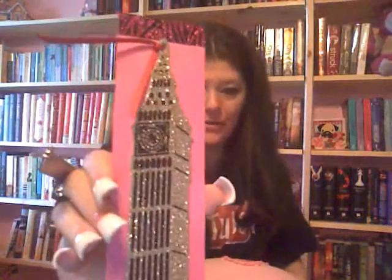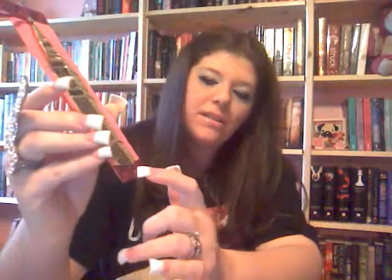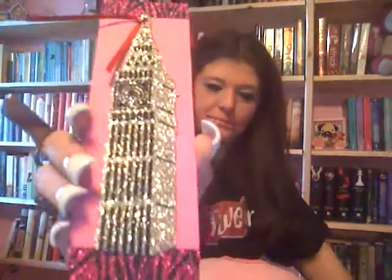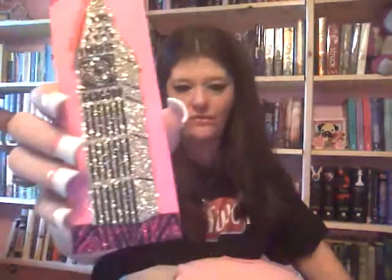The last one is my husband's favorite — it's the Tower of London. I put some ribbon trim on the bottom and the top in a pink zebra pattern. It's very sparkly. I've never been to London, but I love British and English things — I'm really into that. Whenever we go to Epcot at Disney World, the England pavilion is my favorite country, so we always go there. That's why I got those stickers.